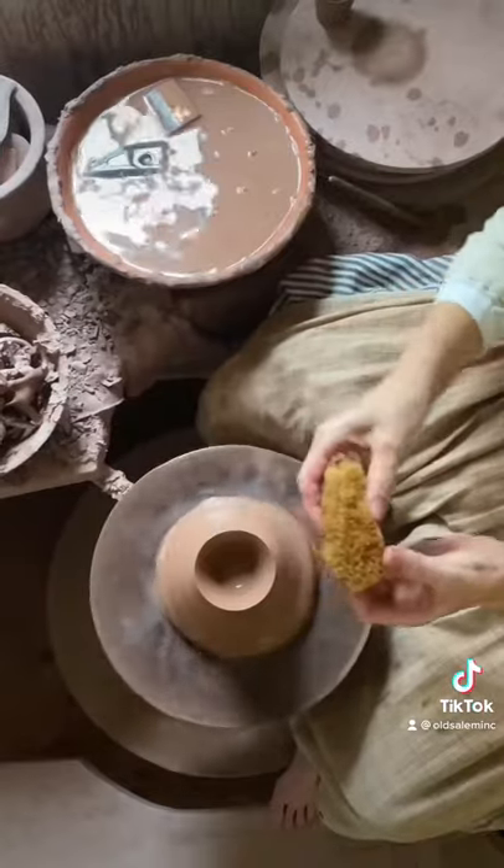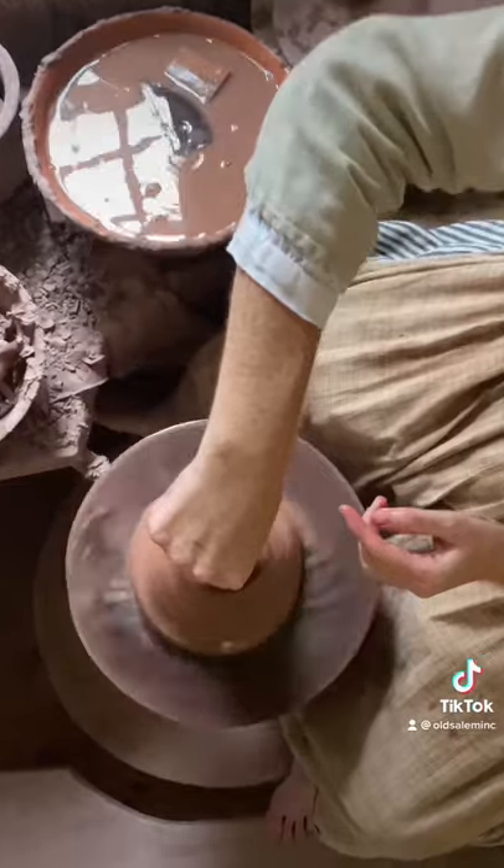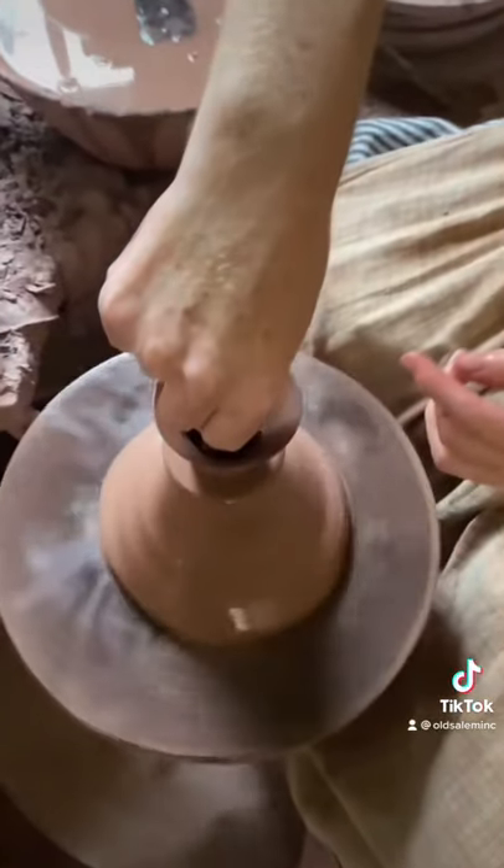I'm just going to take this little sea sponge here and soak up that little puddle at the bottom so that I don't have any cracks forming at the bottom of my cup.